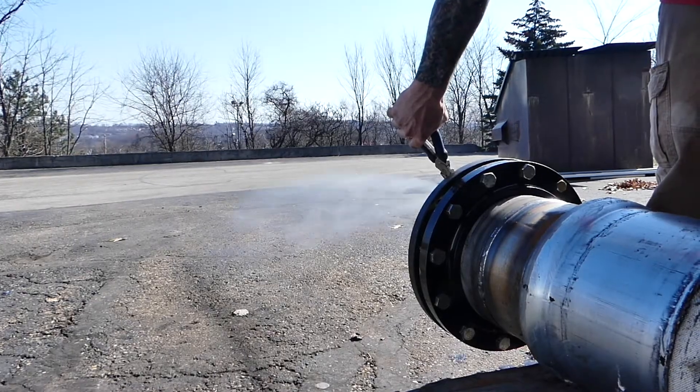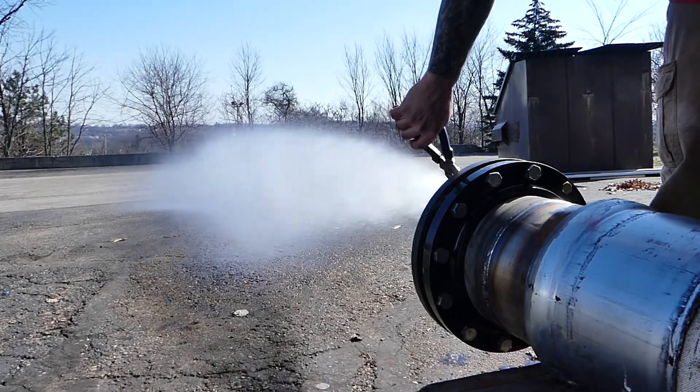Brian here with TCH Industries, here to talk to you today about hydrostatic testing. What is hydrostatic testing? It's a water pressure test for any pressure vessel to confirm strength and demonstrate the absence of leaks.